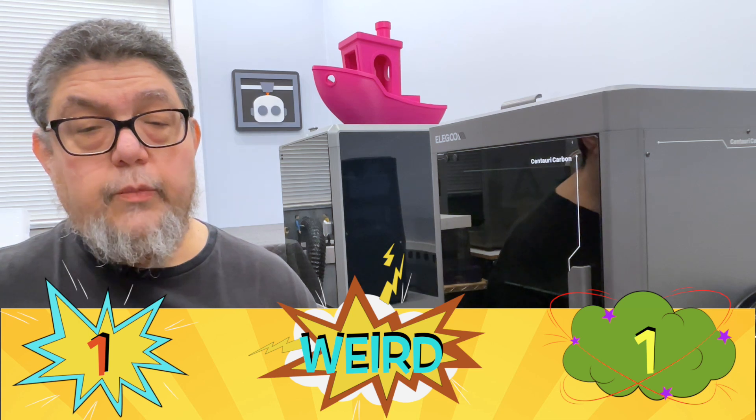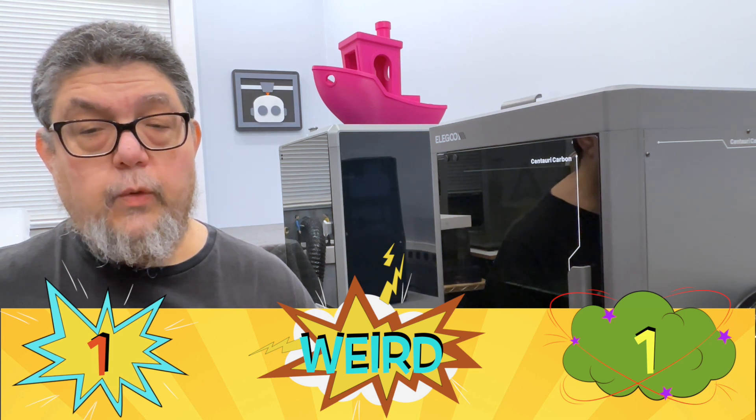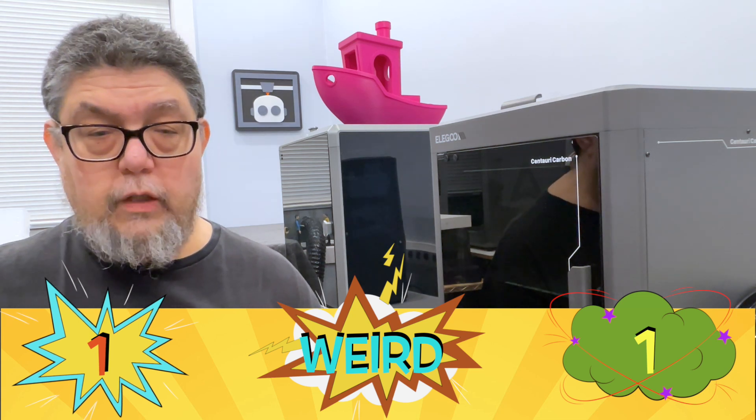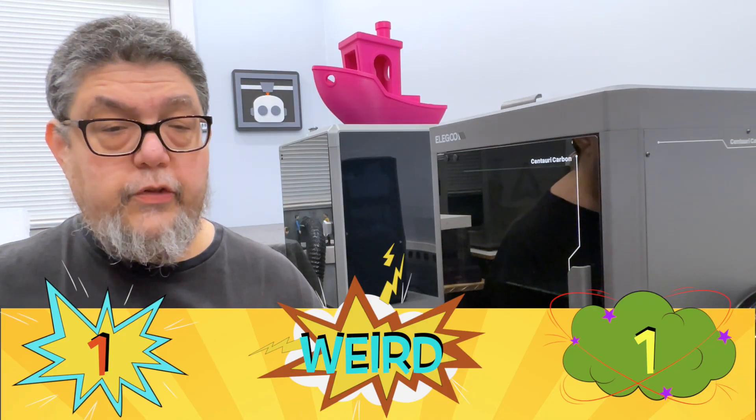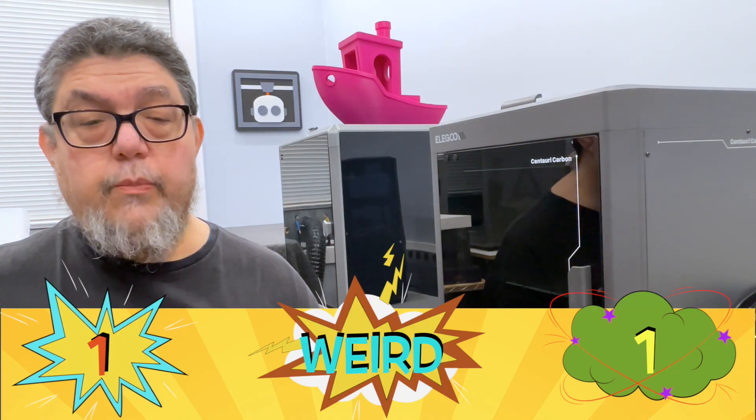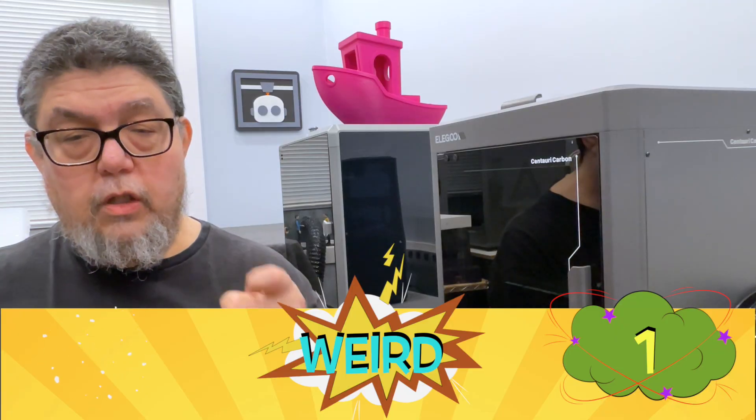In a lot of ways, this machine is very similar to the much more expensive Bambu X1 Carbon, except it doesn't support multicolor printing. With a build area of 256×256×256, it can even use the same build plates. That's another good.